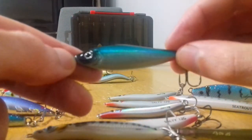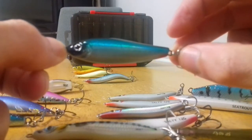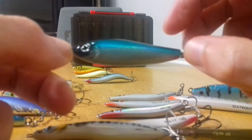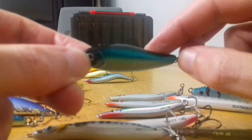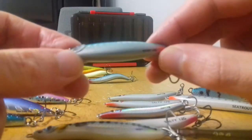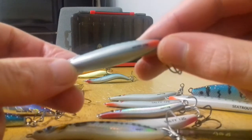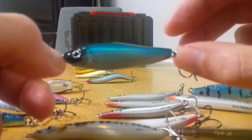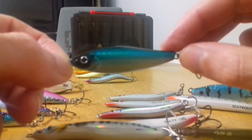One of the lures that came out last year that I'm really pinning a lot of hopes on for the start of this season is the Western Mobi — very similar to another very famous coastal wobbler, the Fox Fish. I think this little lure should do the business once we get out in March again.